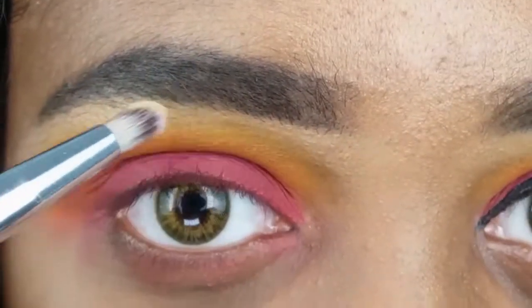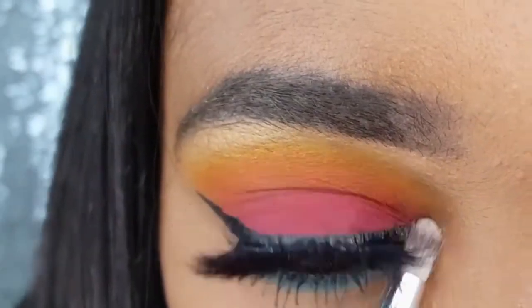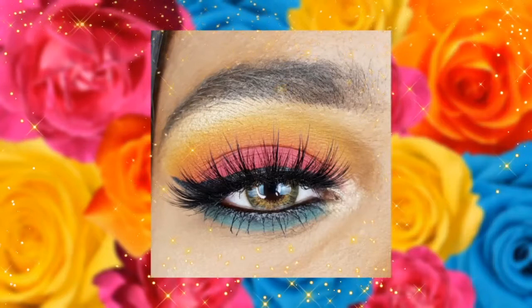Hey loves! In today's video I will be creating this super simple and colorful summer eye makeup. It's been a while since I filmed a tutorial, but this was really fun and I love the way it came out.